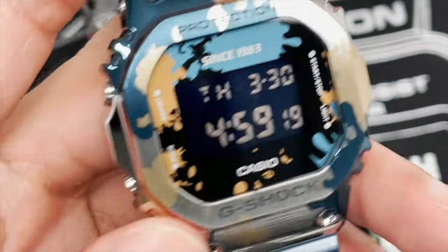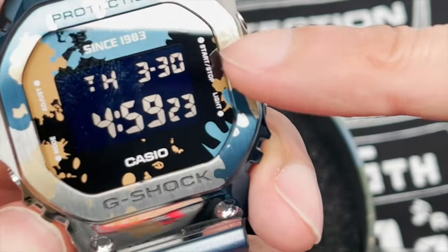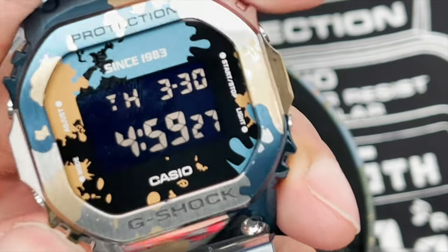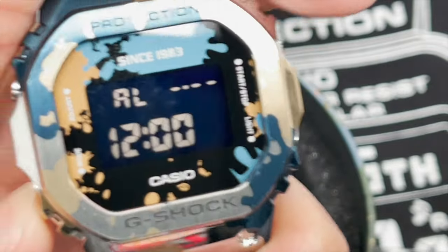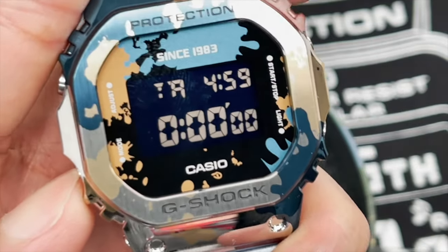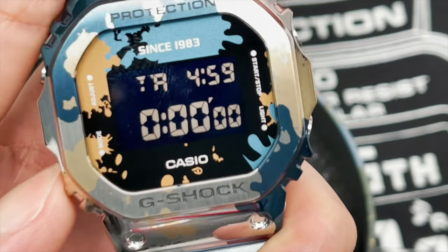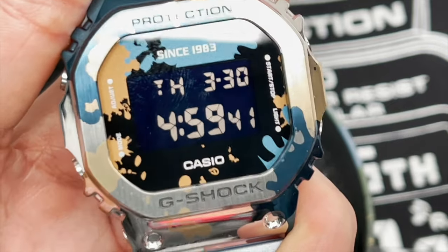In terms of modes, this has pretty standard modes. You have the standard home time with the date window on the top and the day of the week on the corner there. Then you have alarm function, timer — which also displays the time on the top corner — stopwatch, and then back to your home time. That's it, that's all you get.